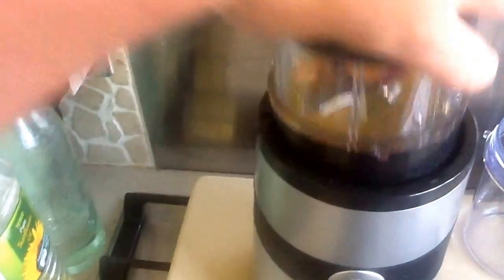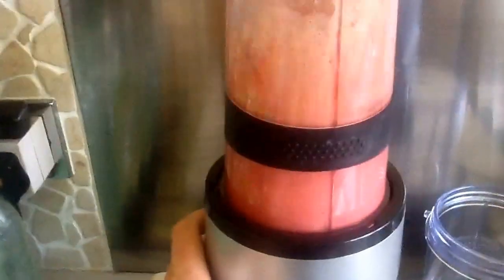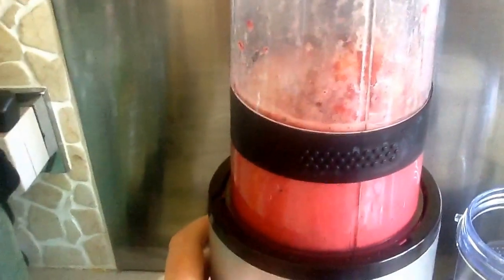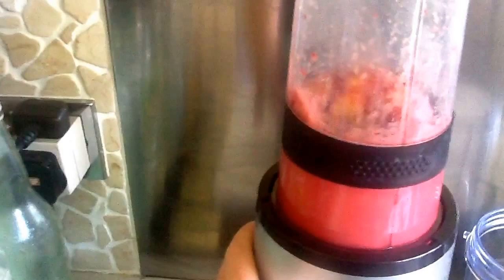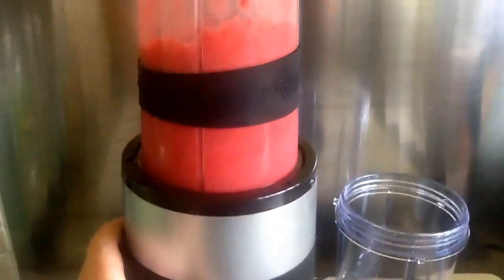Here goes. All you do is tip it upside down, pop it, and click it into place — you can see it just clicks round — then you just push the button. Just added a little bit more juice to make it a little bit less thick, then give it a last blitz.